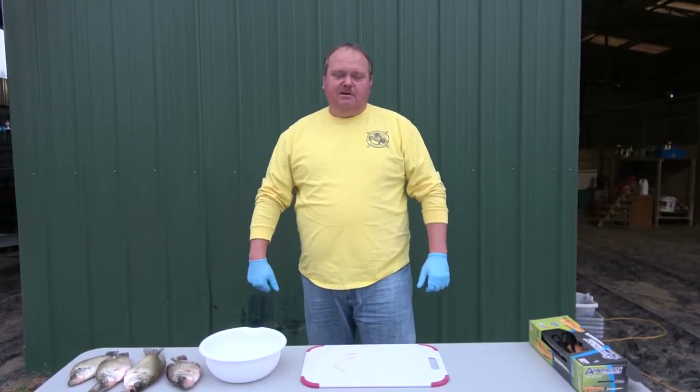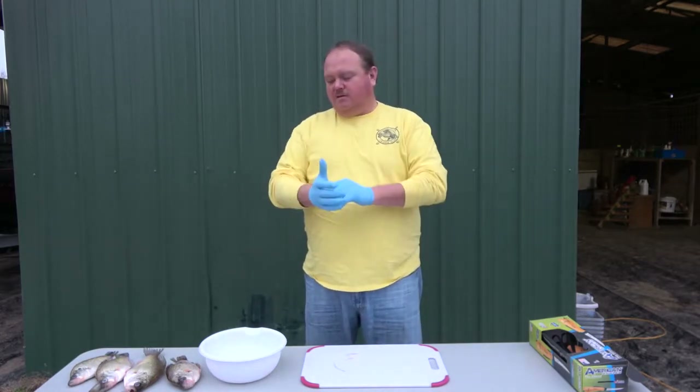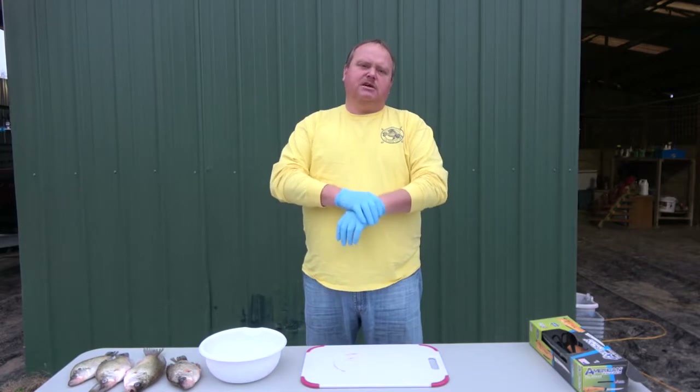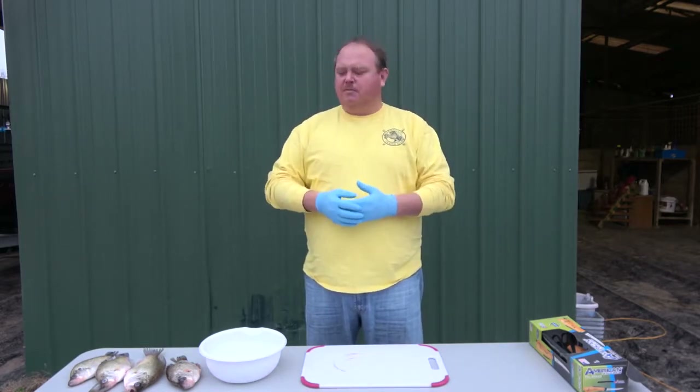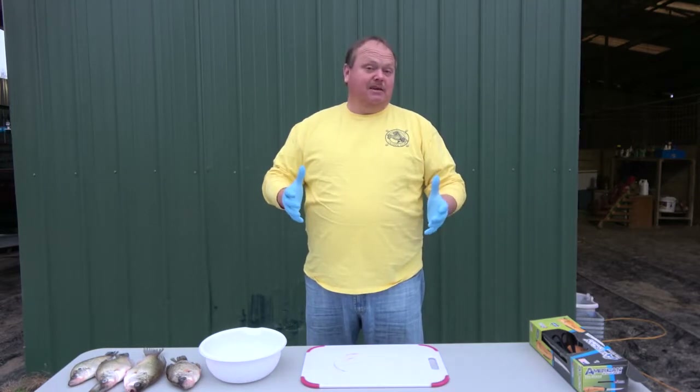Hey everybody, I'm William Tyre. I'm here today with the Magnolia Crappie Club. We fish ten tournaments a year, then our state championship. We do all this pre-fishing, fun fishing, take people fishing. We do a lot of fishing. We catch a lot of fish, and we like to eat a lot of fish.